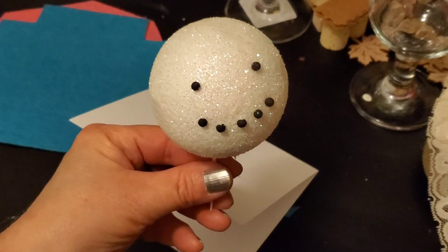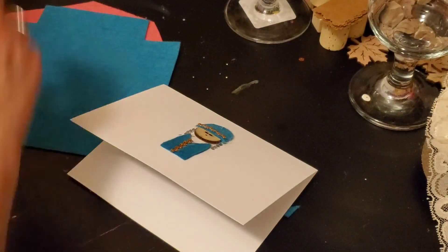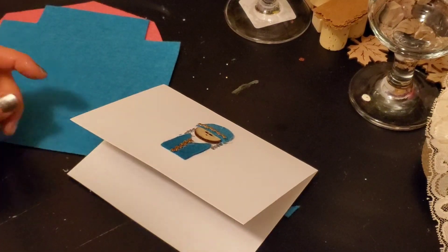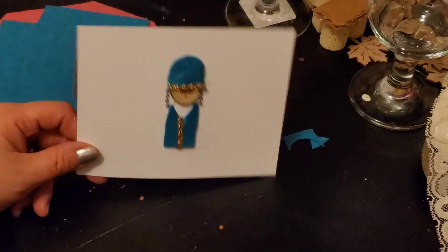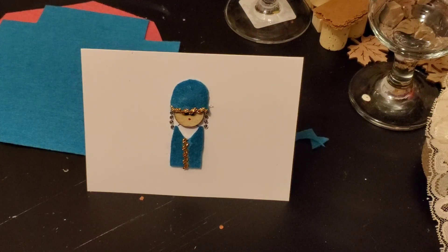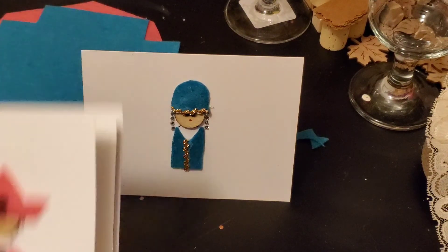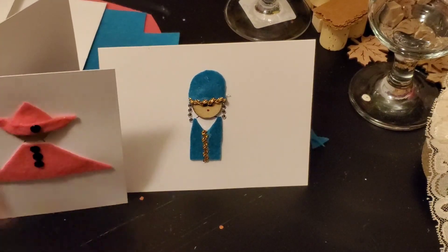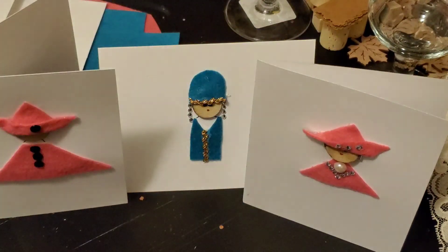And now the snowman has a smile! And I still have lots of pins left over, so that's good. So this was our craft for this evening — the three different cards. There we go, very quickly done. So have a good rest of the evening and have a great Tuesday. Until tomorrow, as always, ciao for now. Bye-bye.